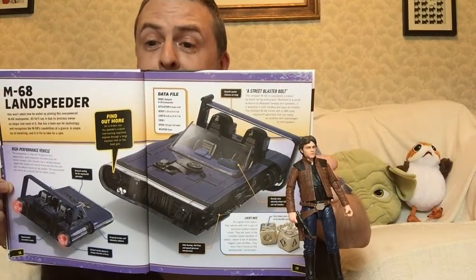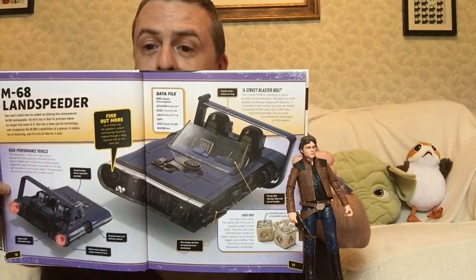I'll hopefully be able to get this vehicle in due course in that mini size. But that is just a look at Han's land speeder that he uses on Corellia. Please subscribe to my channel if you enjoyed this content. Leave me a comment and suggestion on what coming topic you'd like to see discussed, or like the video.